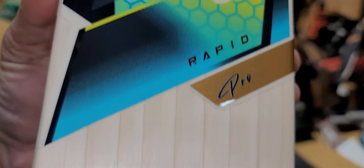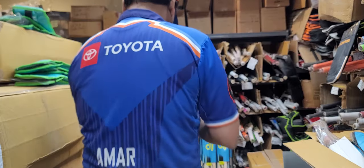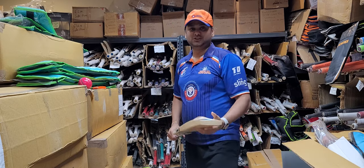Look at how dark these grains are — that is the Rapid Pro. What I noticed right now while talking to you guys: this is very different for Kookaburra — there is no toe guard applied.